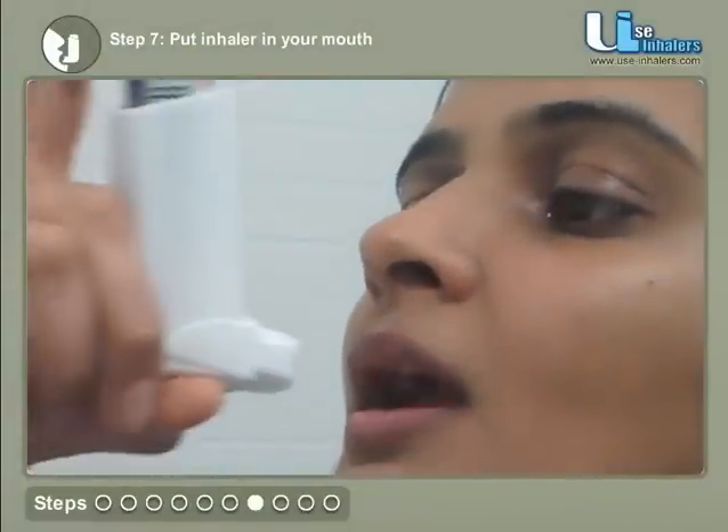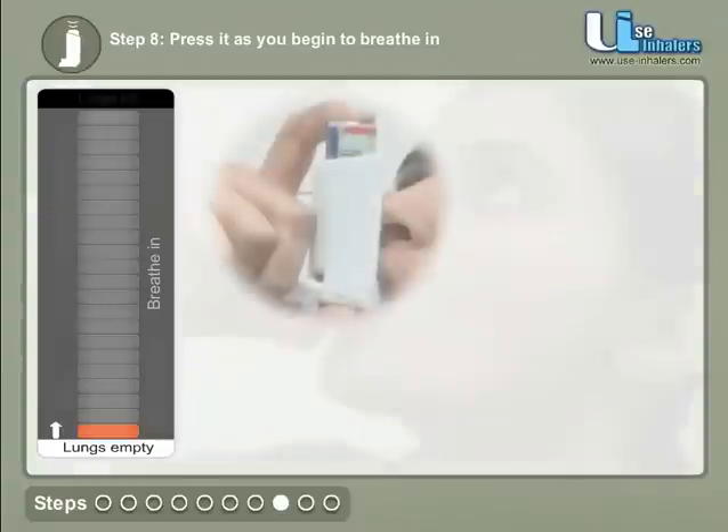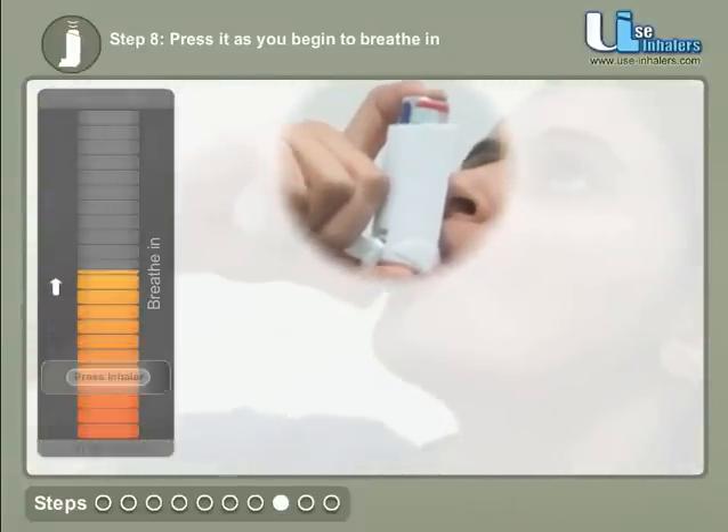Place the inhaler between your teeth and keep the tongue below the mouthpiece. Press the inhaler immediately as you begin to breathe in.